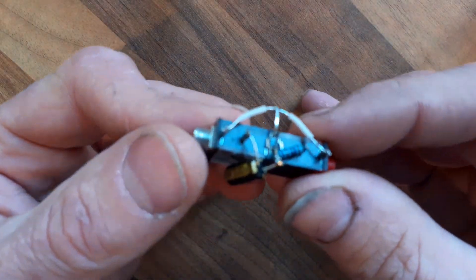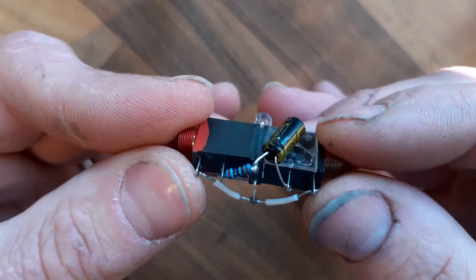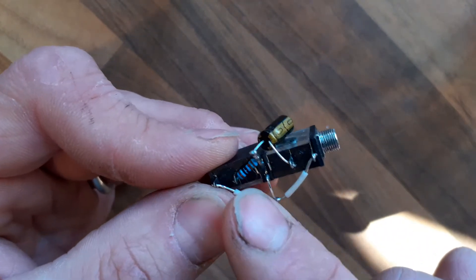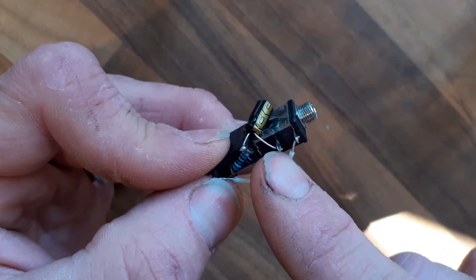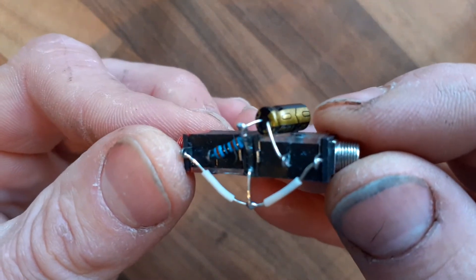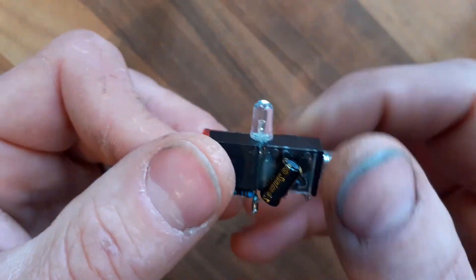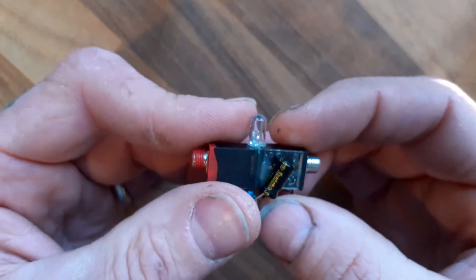Then the final bit: we have a 10uF cap that's attached to the long leg of the LED and the 1k resistor, and the other side with the line goes to the output pin of this jack. Again, very easy as you can see.